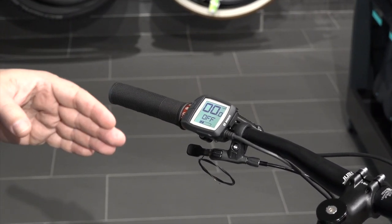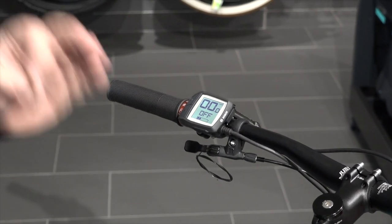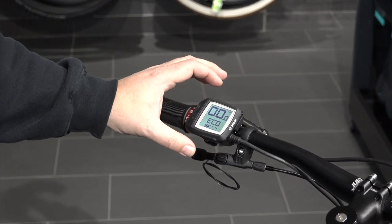You have to be in one of the levels of pedal assist. It doesn't matter which level of assist you're in — it's going to give you the same amount of power. So for example, let's just hop into Eco mode. Now we're in one of the modes where it's going to work.